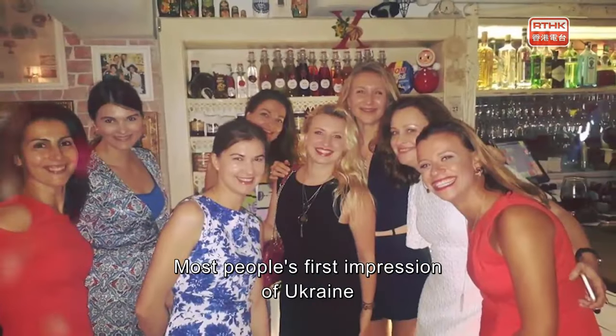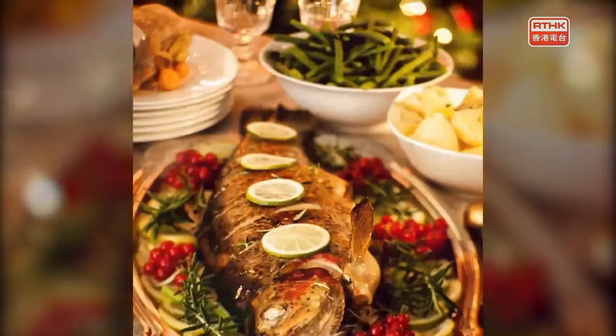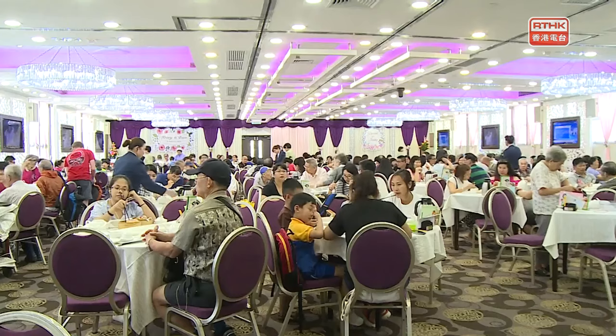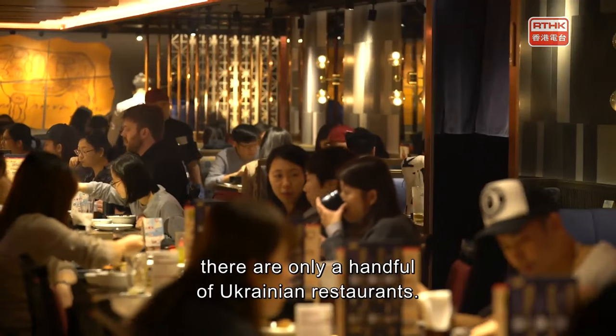Most people's first impression of Ukraine is that it's a country full of beautiful women. However, they don't know much about the local food culture. Even in the gourmet metropolis that is Hong Kong, there are only a handful of Ukrainian restaurants.